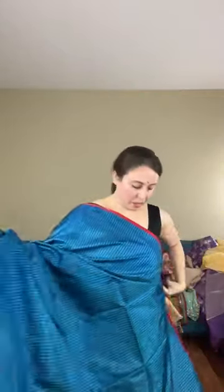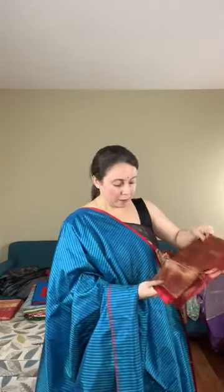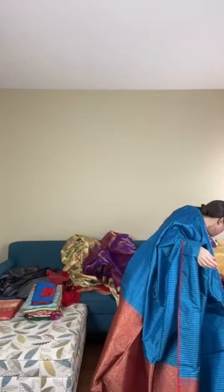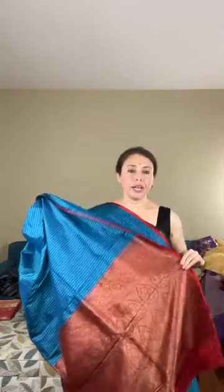The blouse piece is a full brocade katan piece — broken, meaning it matches the pallu rather than the body. Since it's a broken blouse piece, it can also be paired with many other sarees. The body is in micro checks while the pallu and blouse are in brocade. This contemporary banarasi is priced at $188.